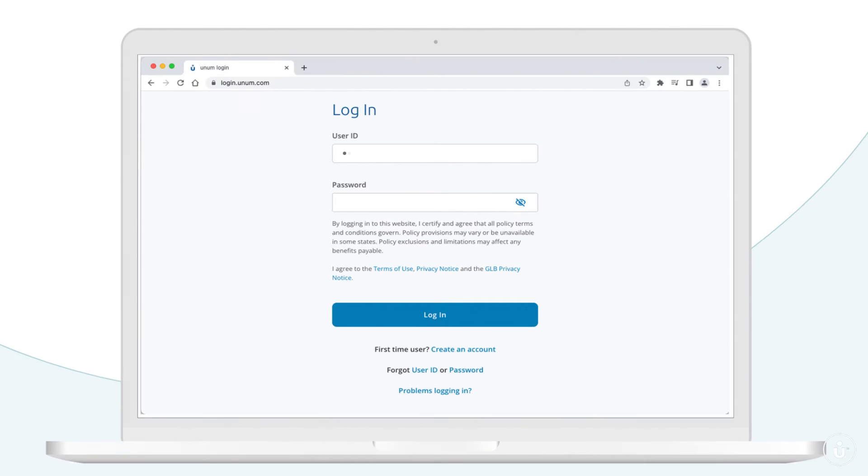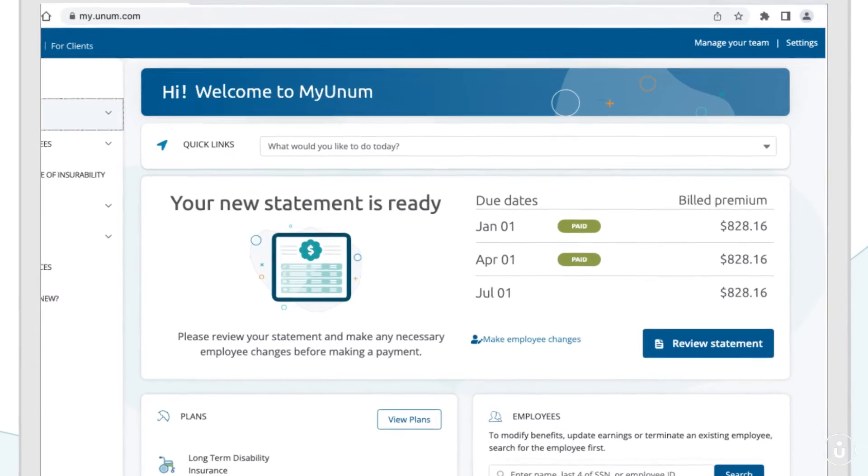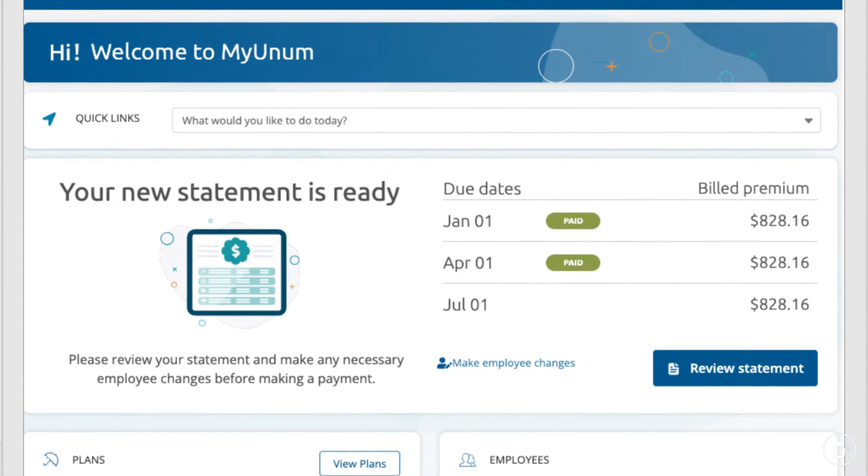MyUnum makes it simple to pay online. Start by logging in. From your dashboard, you can review your invoices and see your current balance.